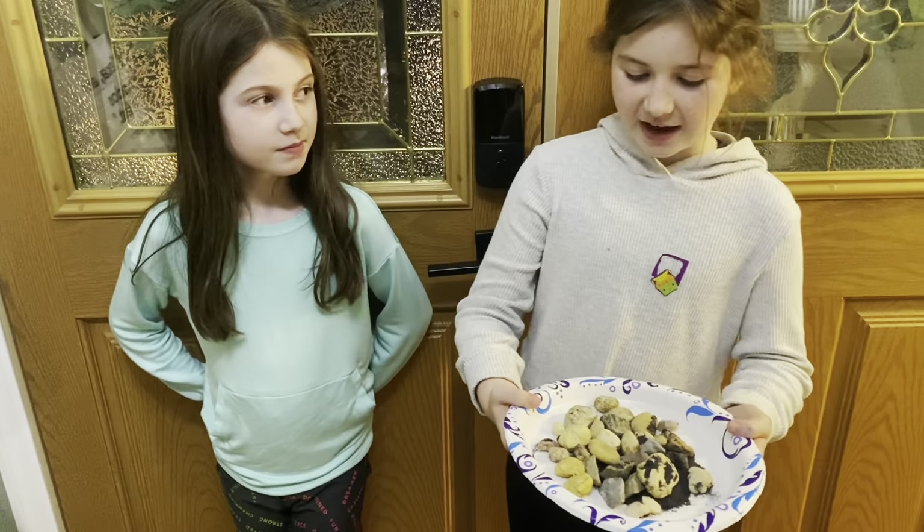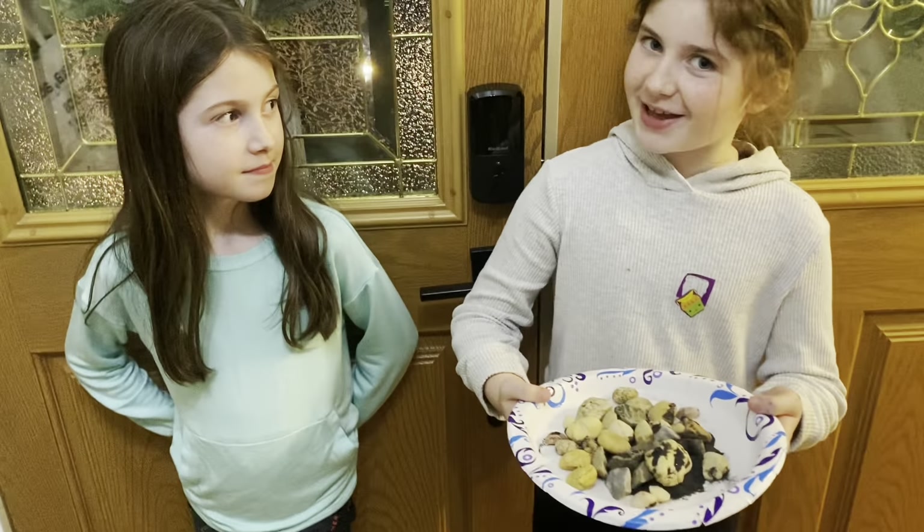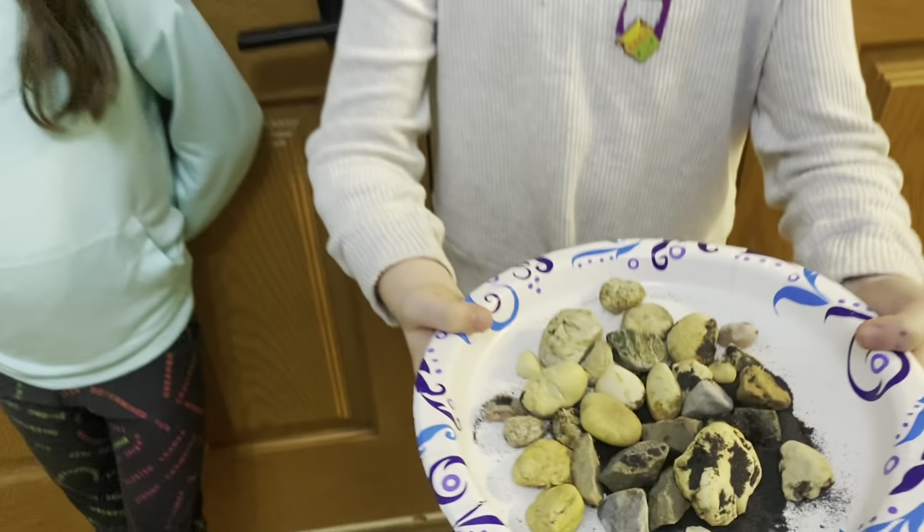These are the rocks we found and we're going to rock tumble them. See you in five days.